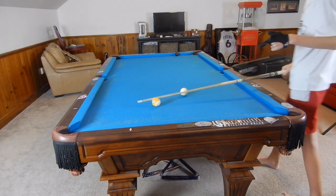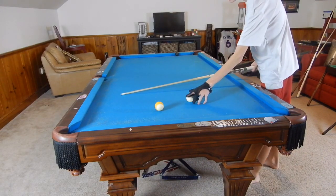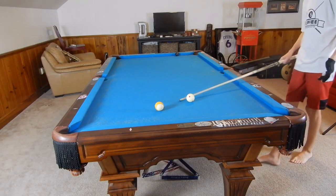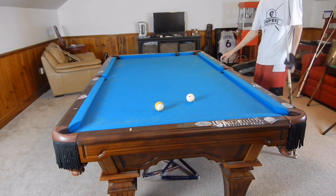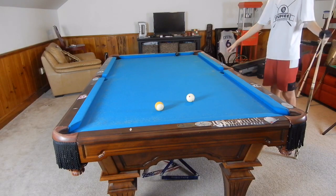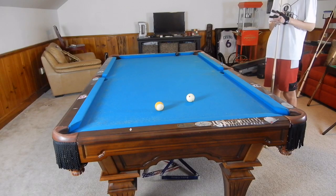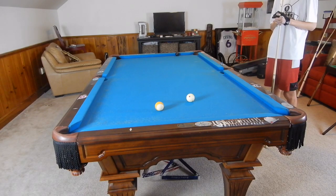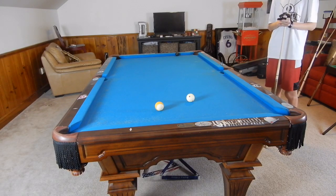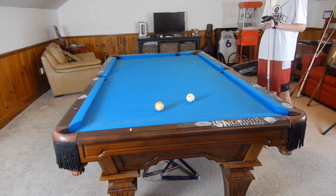Hey guys, I'm Jay Dupree and today we are running through using side spin and back spin, and if we have time, top spin. I want to keep this video around 10 minutes. We're combining draw with side spin on this shot. We already went through regular draw and we'll touch on the fundamentals, but for more in-depth coverage I suggest you visit that video — it should pop up as a recommended video.